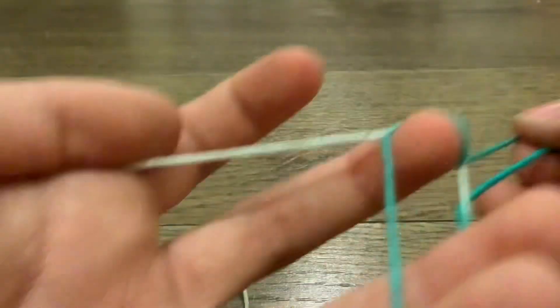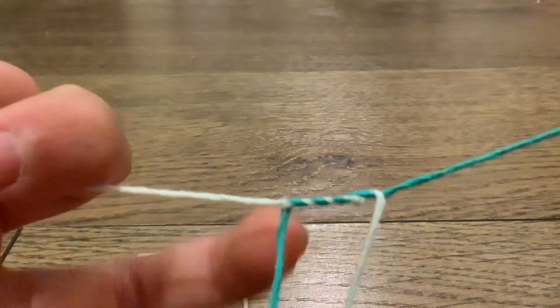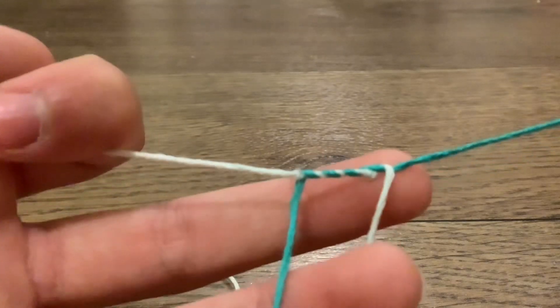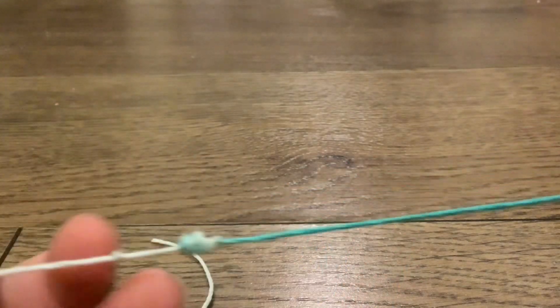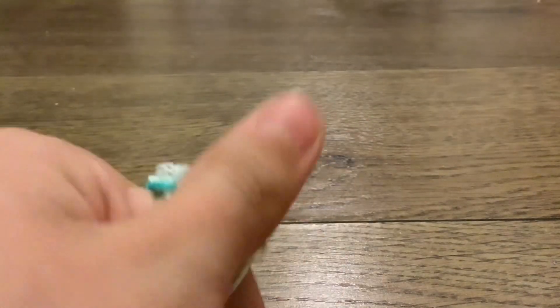A surgical knot is essentially a square knot, but after you do the square knot, you're going to put the string through three more times. Make sure there are four bumps, then pull. It makes a nice tight compact knot, which is especially useful when you are working with stretchy string.